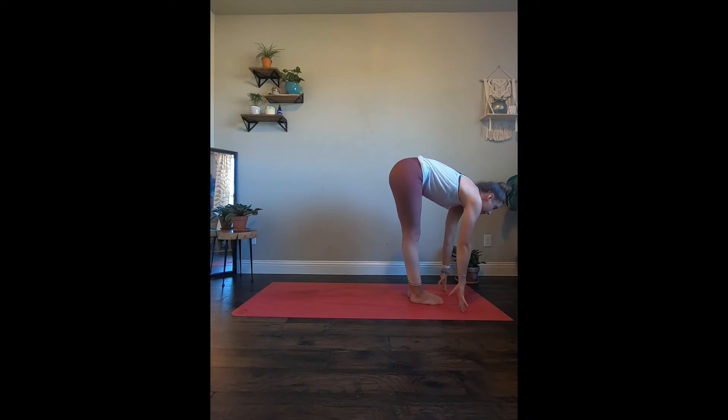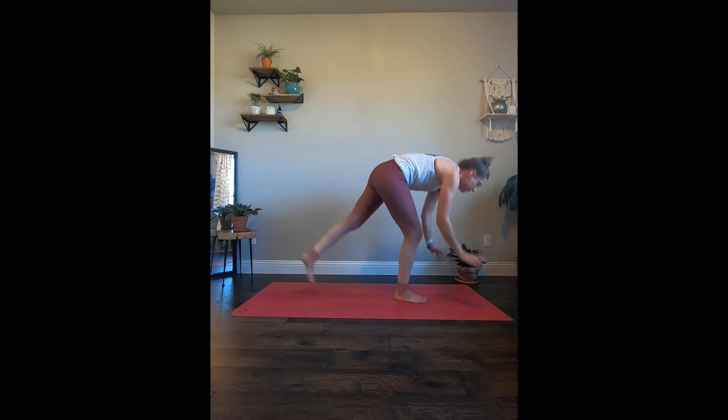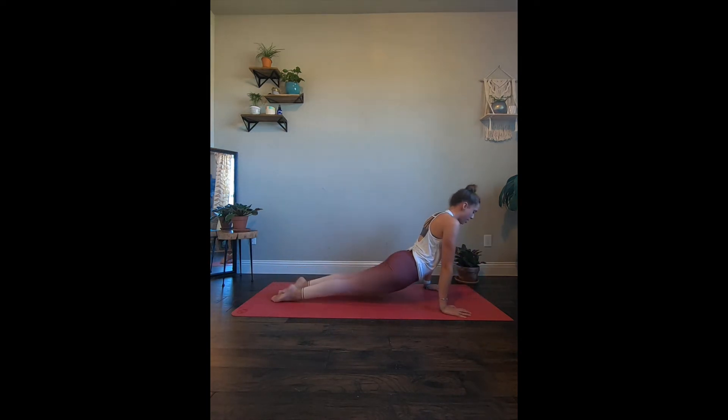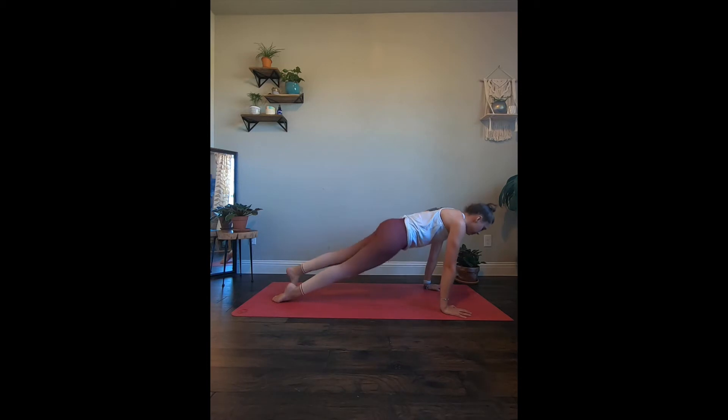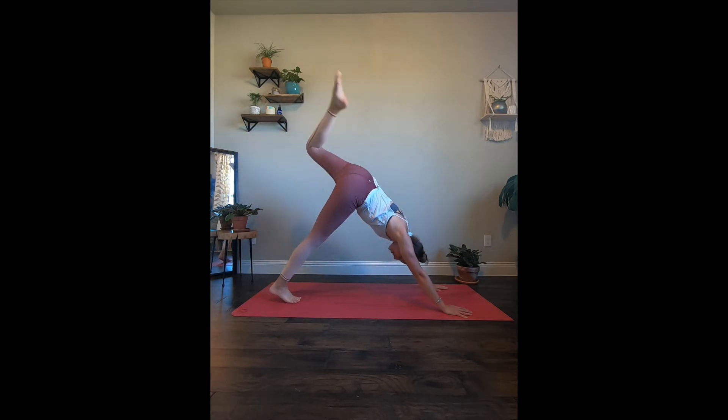Take an inhale, halfway lift. Exhale, let's step or float it back, bringing it in high to low plank. Inhale to up facing dog, exhale down facing dog. Stay for inhale. With the exhale, take the left leg — let's do everything on that left side. Open up that left hip, toes are flipped.